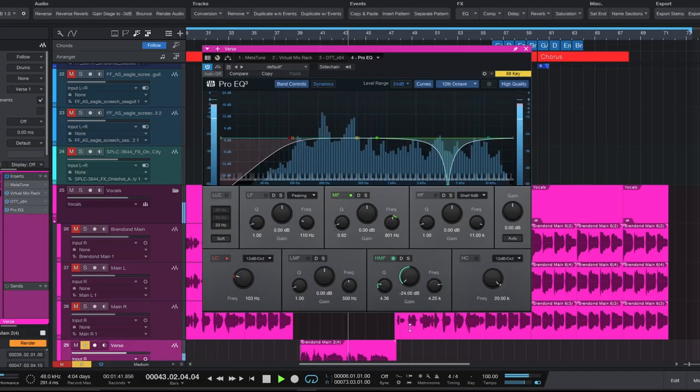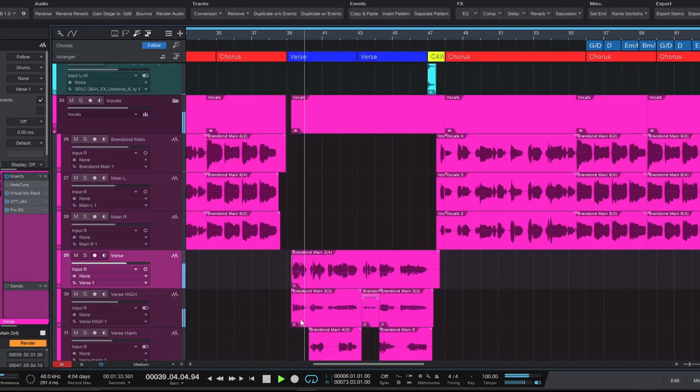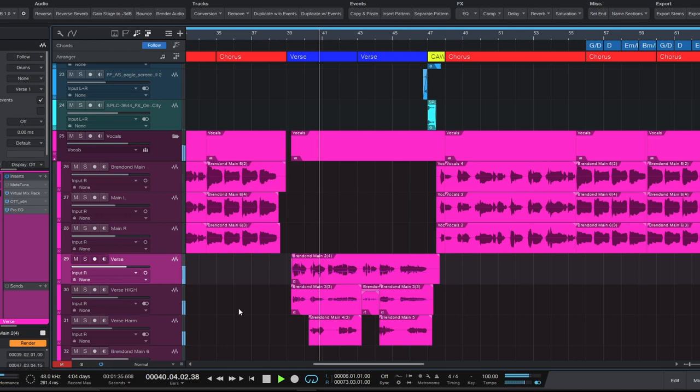Boosting it by 10 dB is obviously going to sound awful. [Vocal audio example plays.] The demonstration shows how the vocal sits in the mix at a natural EQ setting versus extreme cuts or boosts — you want to find the balance that preserves presence without harshness.